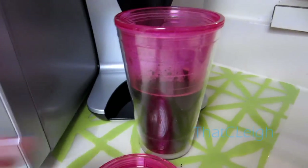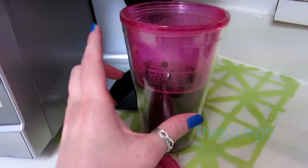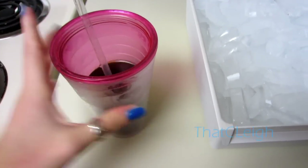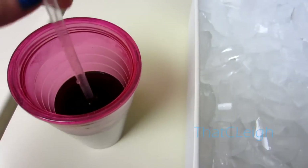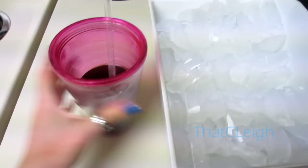Now that the brewing is done, I have the coffee in here — sorry for the washer noise in the background. After it's brewed, I go ahead and put it in the refrigerator. I ended up having it in there for about an hour and a half, a bit longer than expected since I went out and got some things done.